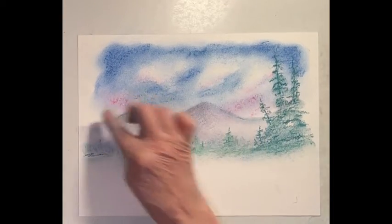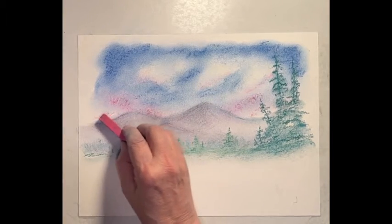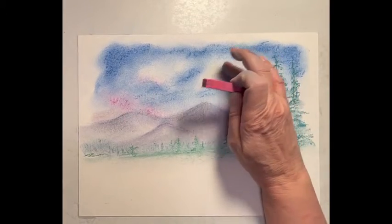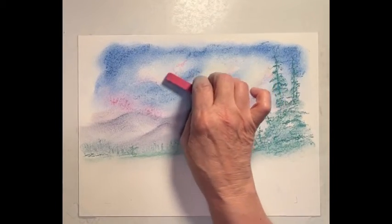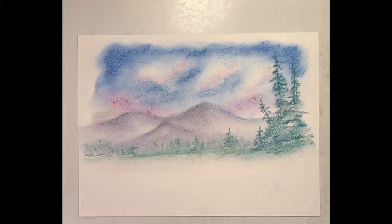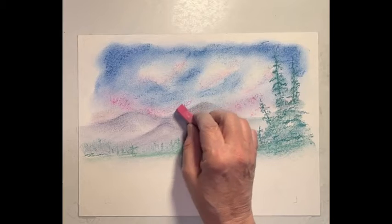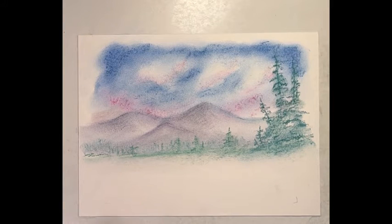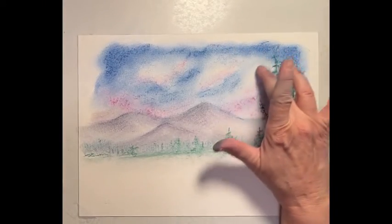Maybe it's getting towards evening, just my pinks — maybe a little more pink along here, more on the bottom of these clouds. I think I'm going to have a little more red in here, almost a different color lavender than the mountains. So I think I'm going to darken those clouds just a smidgen.